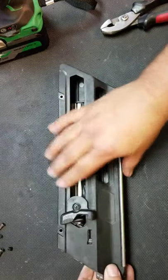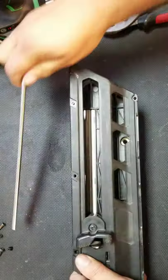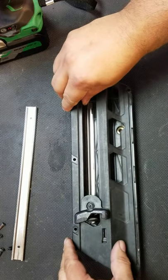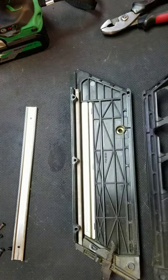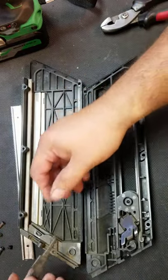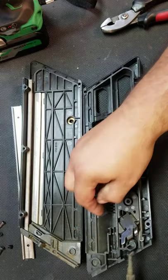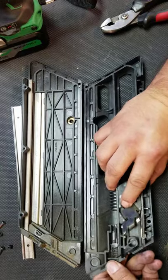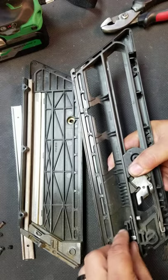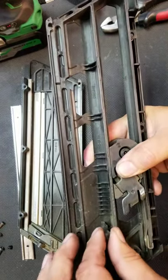Now this will come apart. Take this rail off that's holding it all together. Then carefully remove the top side from the bottom. You'll see this piece here — this is the lockout — it has a spring on it. And then you have the other one for the feeder. To take that out, push it back a little bit; careful, it's under pressure. Lift it up and then pull it out.